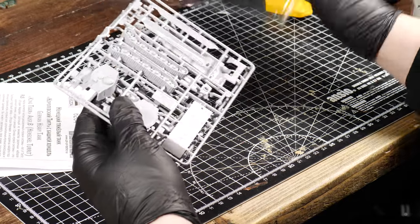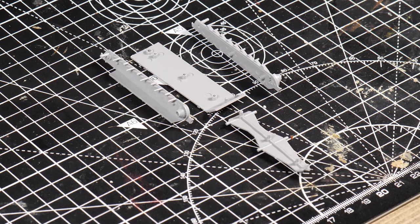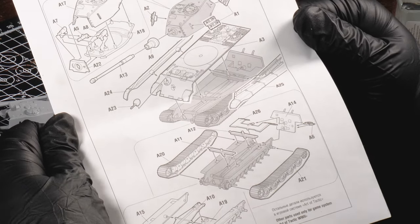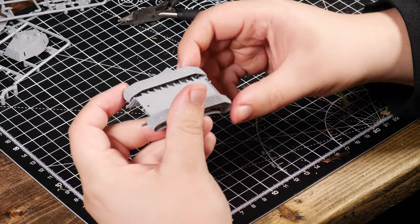To kick this diorama off, I found a cool 1-100 scale King Tiger tank and went to town on building it. When I opened the instructions, I was in awe, confusion, and regret — but in the end, it was actually a lot easier than the instructions looked.